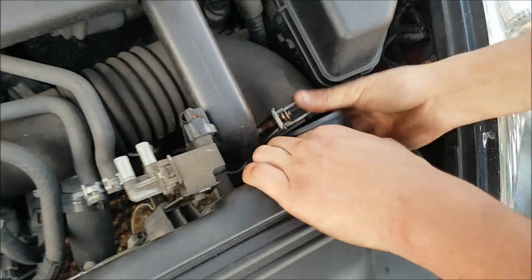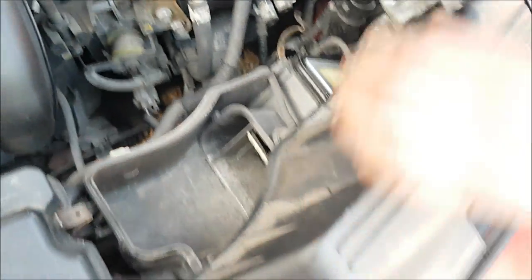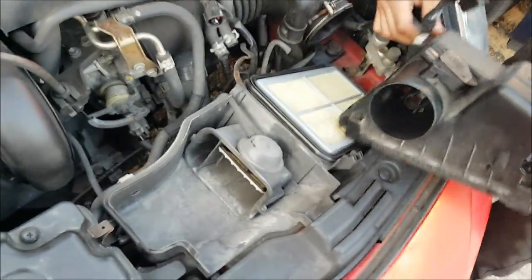Pull off that intake from the mass airflow meter. You should be able to lift the air box up now. There we go — take off that connection there. So the air box is up.